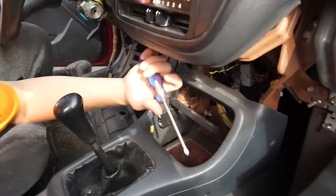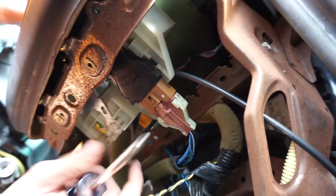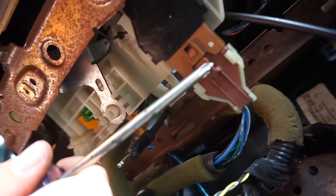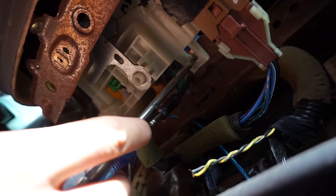The last screw that's holding this in is actually for the radio — the radio is missing on this car but that does not change how you pull the climate, it'll still come out exactly the same. Back here you've got your switch and your little lever, and right in the middle of that where this hole is, there will be a screw. You need to pull that screw out — that's the last screw holding it in.